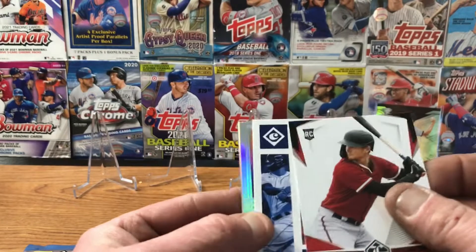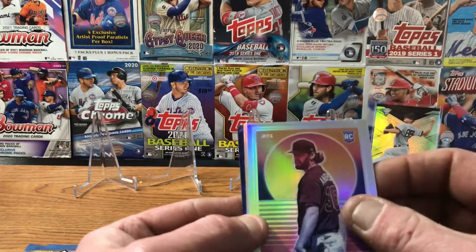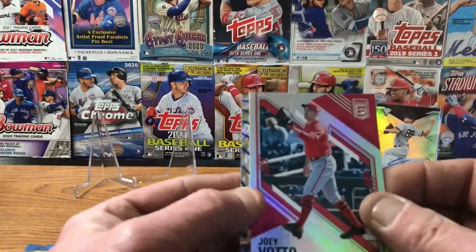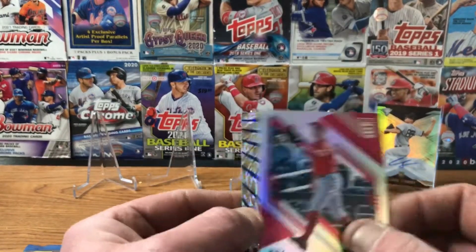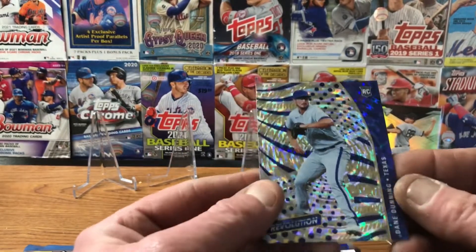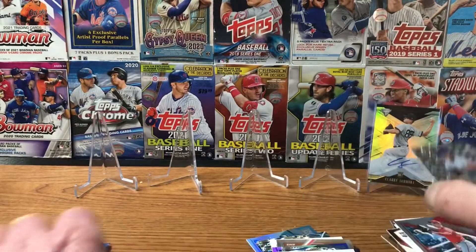Pavin Smith. Carlos Correa. Overdrive of Ian Anderson rookie card. Joey Votto — send that out to Jimmy Redbeard. And that is the Elite. And we've got a Dane Dunning for the Texas Rangers rookie card. Last pack, then we'll get into the blue pack.